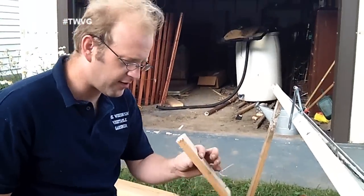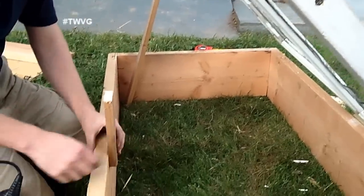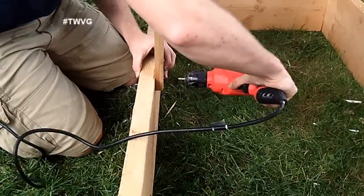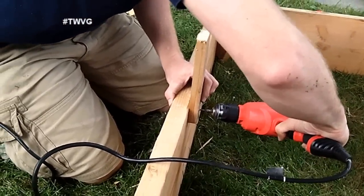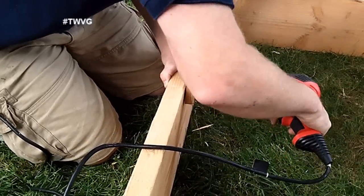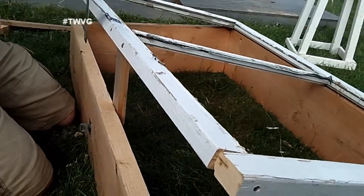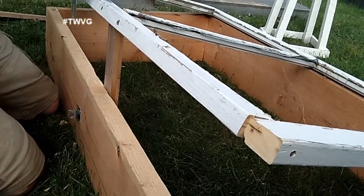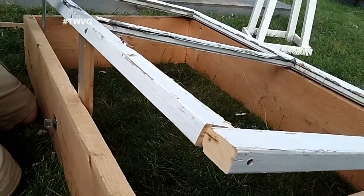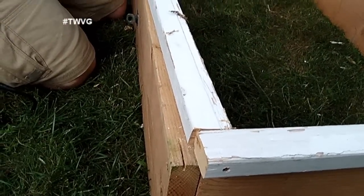The last thing we're going to do is put a block or prop so we can elevate the frame on really warm days before it gets too cold. I cut a piece of scrap lumber so we can open it up on warm days to let the hot air out, and at night we'll just close it back down. We'll get the plastic on there and come this fall, we'll bring it out to the garden.